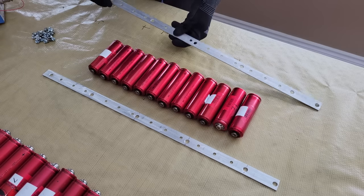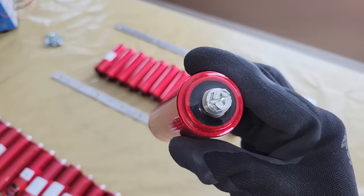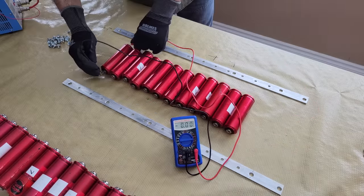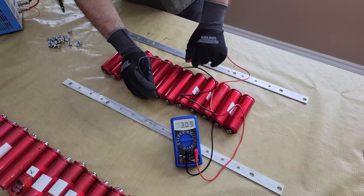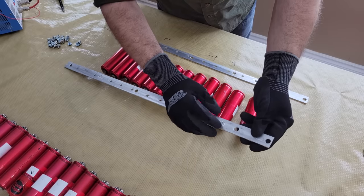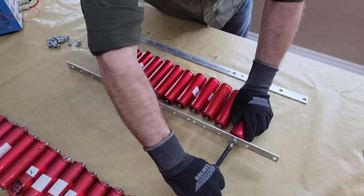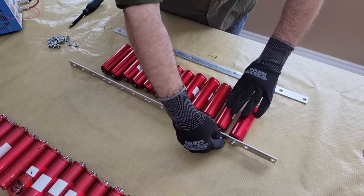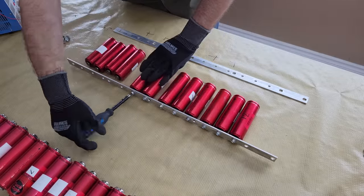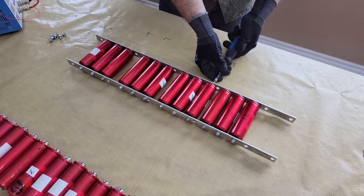Once the welder was assembled, I prepped the battery cells by first checking their voltage and making sure that they're all within five hundredths of a volt of each other. Then I connected them all in parallel using aluminum bus bars so I could perform a bottom balance on them. A bottom balance involves connecting the cells in parallel so they will equalize with one another, and then discharging them close to their minimum operating voltage a few times before letting them rest for 24 hours, and then assembling them into a pack. These cells are all rated for the same capacity and voltage, but every cell is slightly unique in terms of internal resistance, and they'll all charge and discharge at slightly different rates because of that.